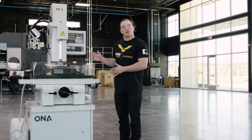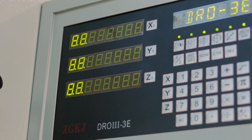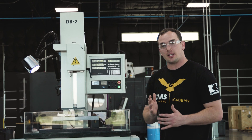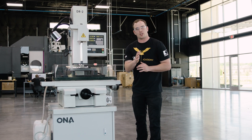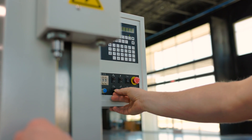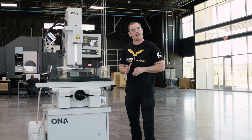This is our hole popper. Most EDM departments have one to create start holes for their Wire EDM applications. Not only is this machine good for making start holes for our wire, but it's great for burning out broken taps.